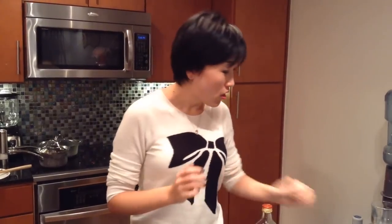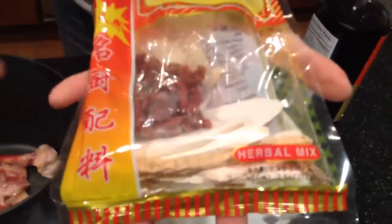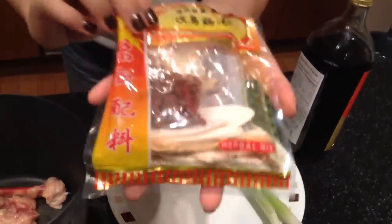Before I give you the ingredients, I also want to mention that some Chinese versions of chicken soup include different kinds of herbal medicine — for instance, ginseng, or those packaged herb mixes you can find at Chinese supermarkets. Those bags have different types of herbs mixed together and you can get them from Asian markets. You just grab a pinch of each thing and toss it into the slow cooker and simmer it for hours.